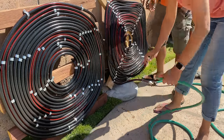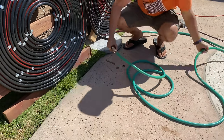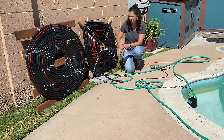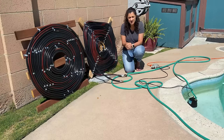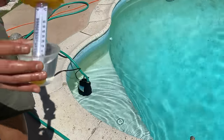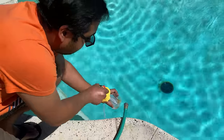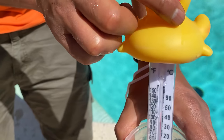We connected the outlet of the first heater to the inlet of the second, and then connected the output hose to the new heater. It's about an 82-degree day and we've had these two running in tandem for about an hour. We picked up water from the pool and measured it — the temperature is about 70 degrees. Then we got water out of the outlet and the temperature is almost 110 degrees.